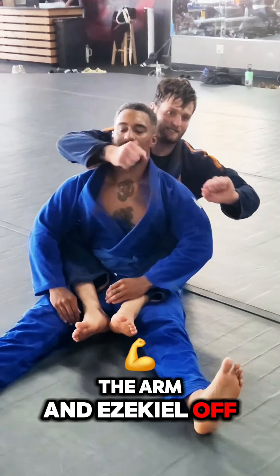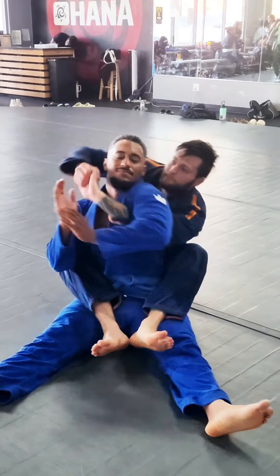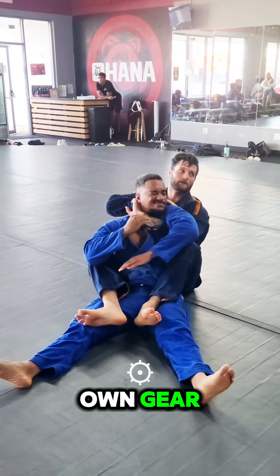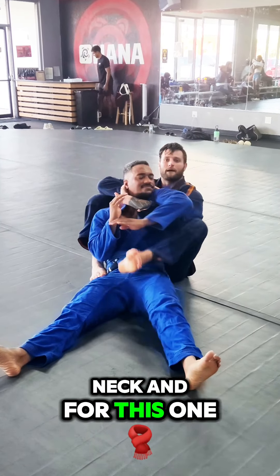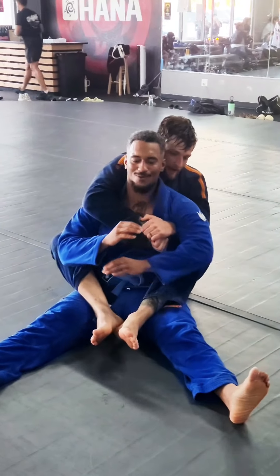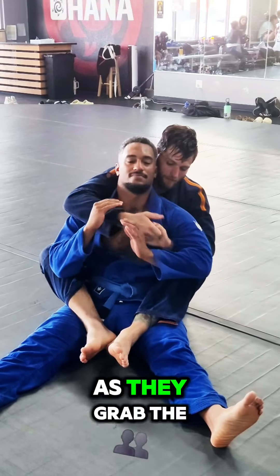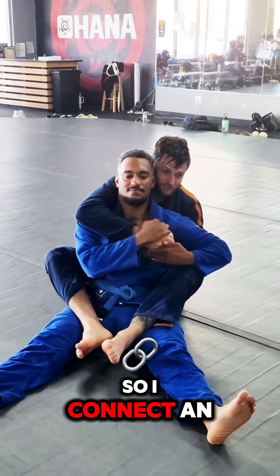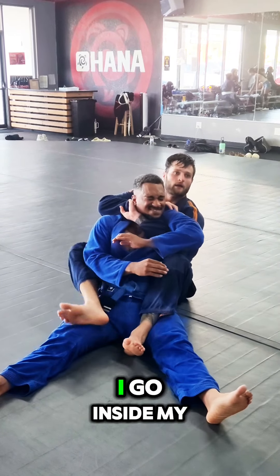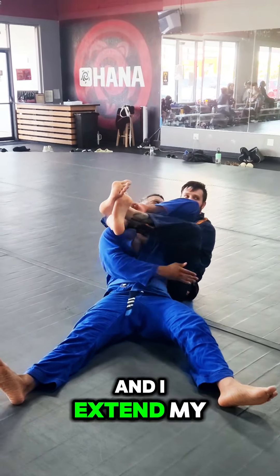The last one is the arming Ezekiel off the back. I take my seatbelt and connect my hands in an S-grip, pulling my bottom hand up high next to my opponent's neck. I don't like to do the regular seatbelt for this one because I want to hide my fingers from them grabbing the choking hand. I connect an S-grip or chain grip, run the chain so the underhook is high by the neck, go inside my own gi, and walk the legs up until I cross the ankles and extend my legs for the finish.